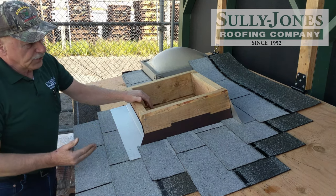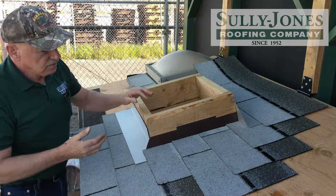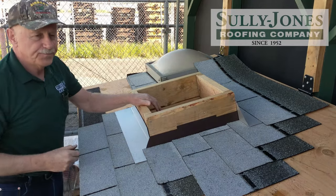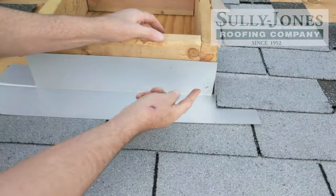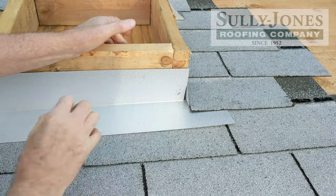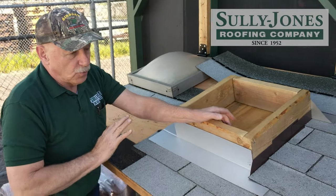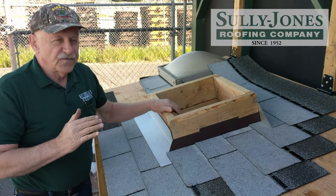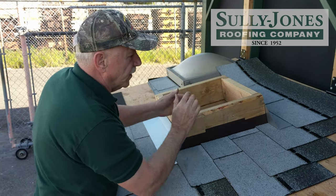The only areas that you have to caulk with urethane caulking is right behind the saddle — you'll caulk a strip up — and then at the bottom where that first tin shingle sticks out, there's a little strip right here that you'll caulk up. Urethane caulking only for metal against metal — it works the best. Those four corners are the most vulnerable area on the curb.